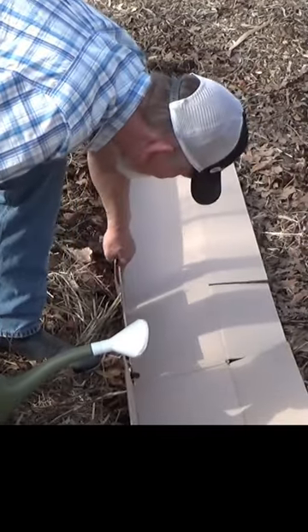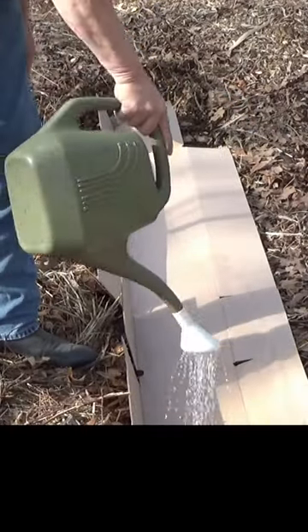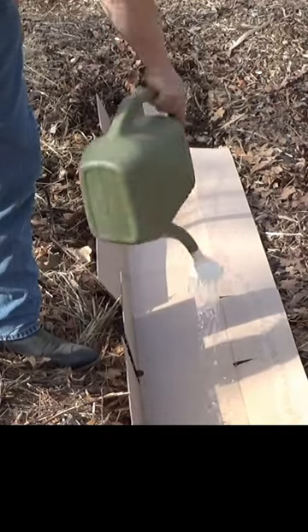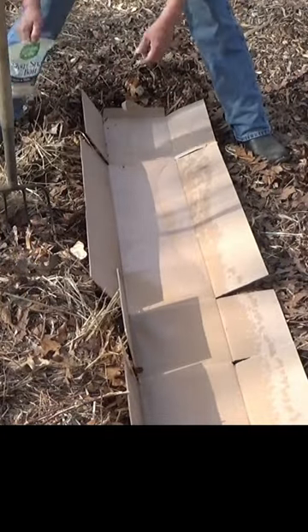Look at that — that's a perfect length. Wet the cardboard a little bit; I like to wet the cardboard. Then I'm going to deploy my first line of defense.